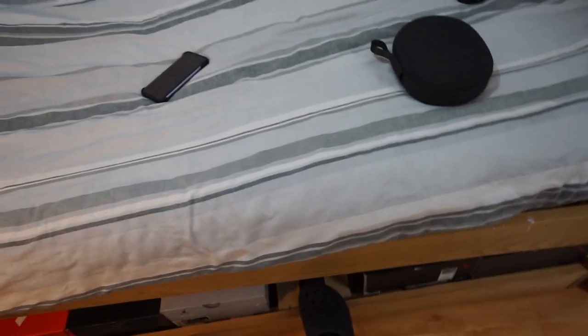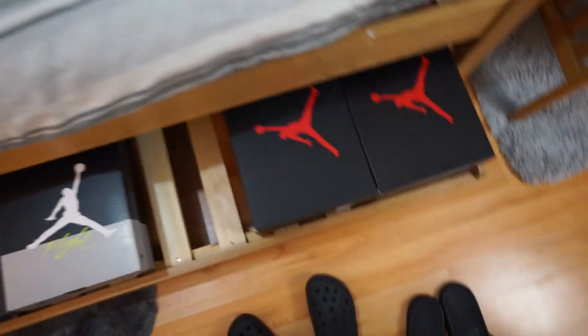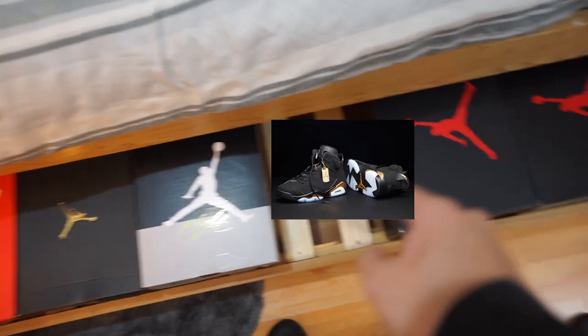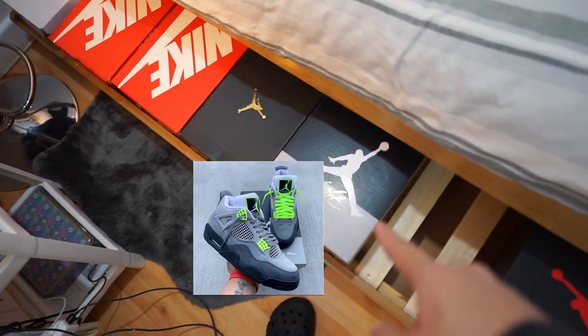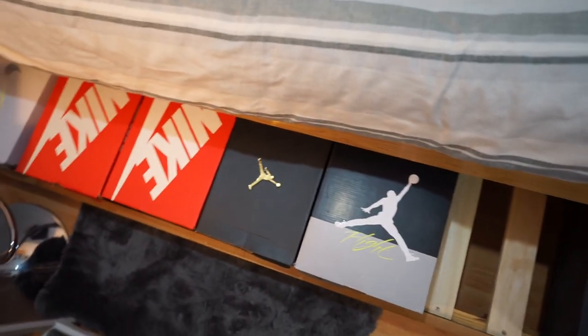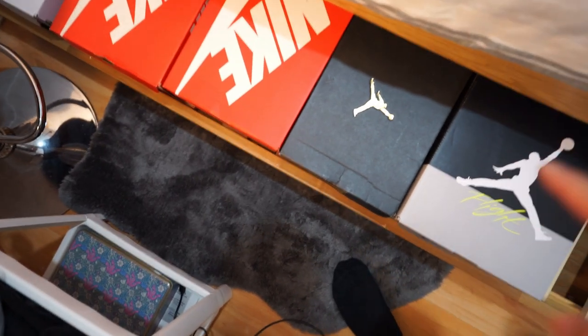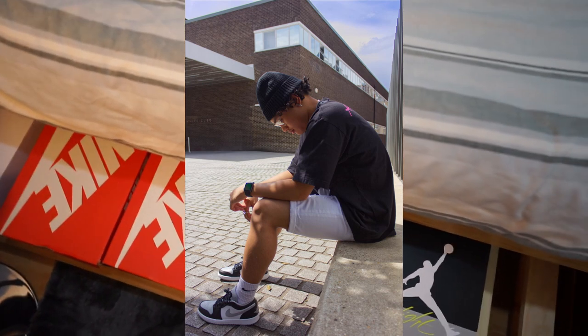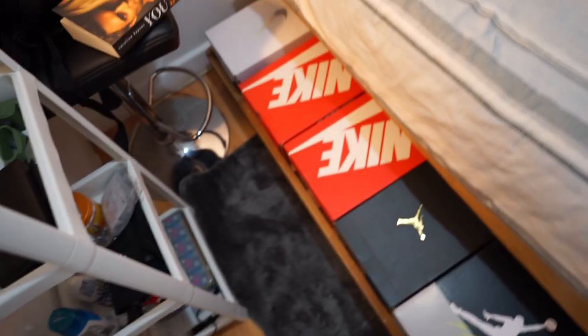Before I show you what's in my bag, let me show you my shoe collection. Jordan 6 Infrareds, Jordan 6 Carmines — soon come. Jordan 6 DMPs, Neon Jordan 4s. I don't know if I regret those — they're actually really nice, but I kind of wish I got the Fire Red 4s. Some Jordan lows as well — I'll put a picture on screen so you can see those.